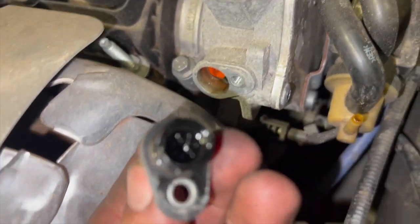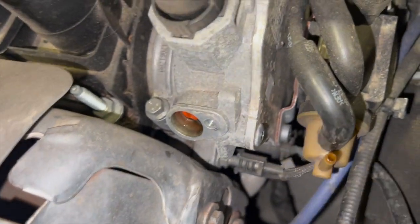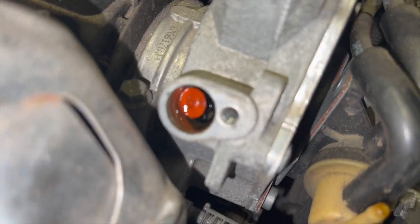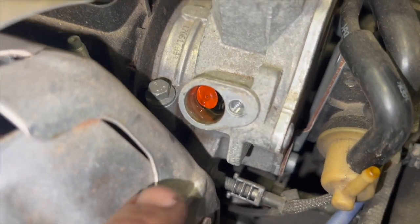Now that we've taken it out, you can see straight away what's happened — the actual valve has completely collapsed and there are parts of the valve still in there. We're just going to pick all that out and then swap it over and put the new valve in.